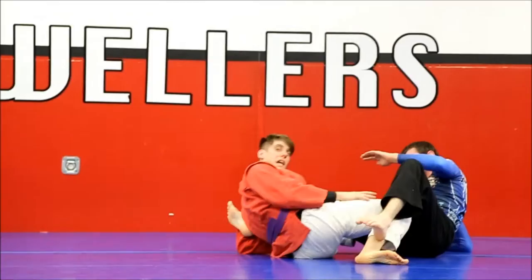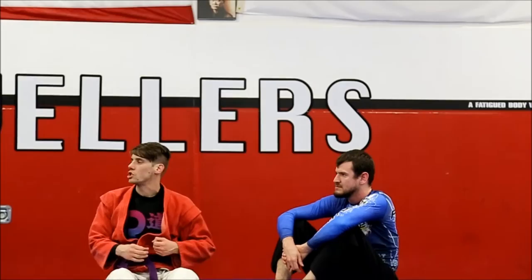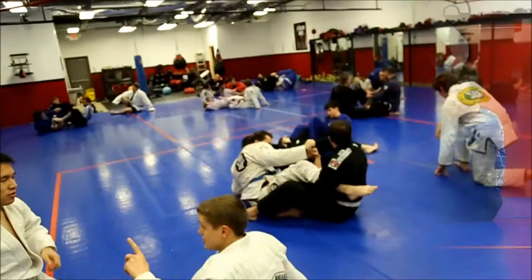I can even grab his leg and start twisting this way. So I want you guys to get in the ankle lock — the guy passes your guard, do not let go of the overhook. Let him settle down, go completely flat, bump him off of you, get your guard back. Do not let go of the overhook on your leg.